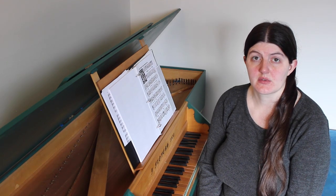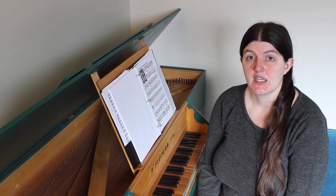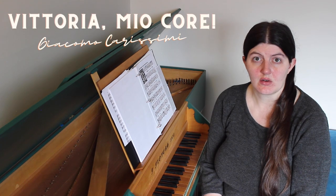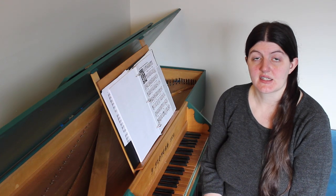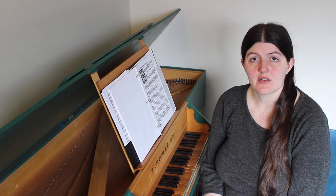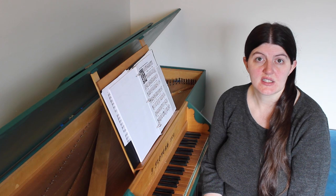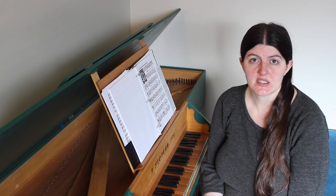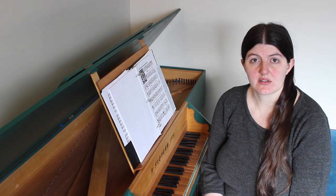One final problem with the Schermer edition is that all the other problems we've talked about can combine and create misleading characterizations of the pieces. In Vittoria miocore by Giacomo Carissimi, for example, even though the Schermer has an added allegro con brio marking, the chords on nearly every beat throughout much of the piece — and the often thick chords on weak beats and weak syllables — make the piece more heavy-handed and labored sounding than was intended by the composer, and take away from the light dance character of the original.